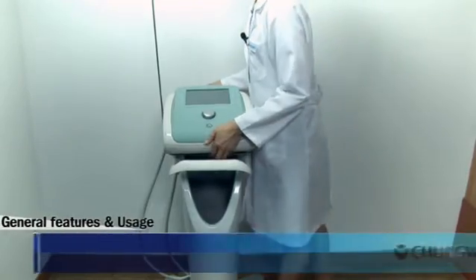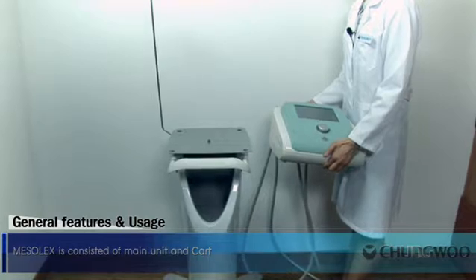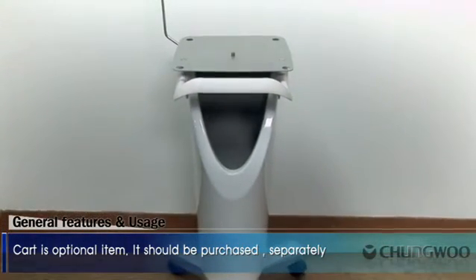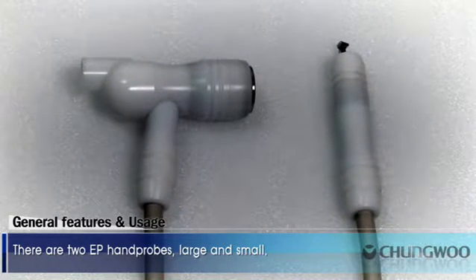General Features and Usage. Mesolex is consisted of the main unit and the cart. Cart is an optional item and should be purchased separately. There are two EP hand probes, large and small.